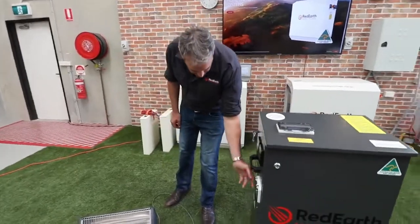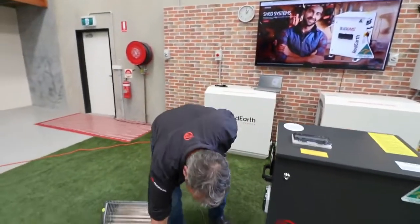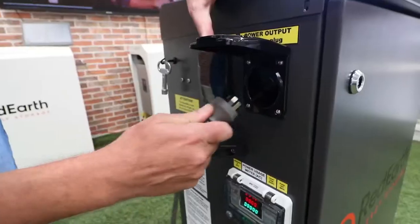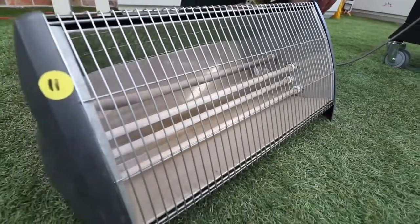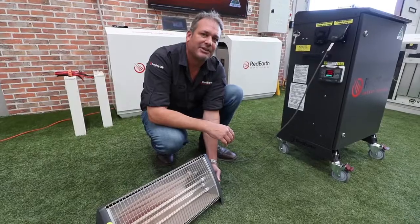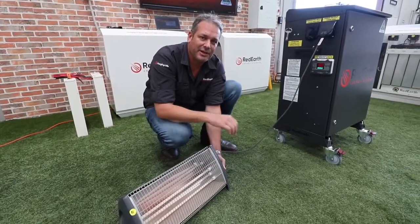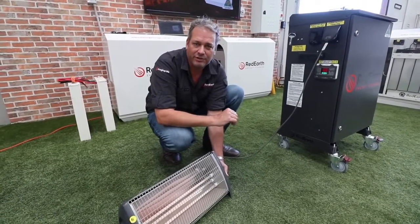We've got your meters down here which you can see. Just to give you a little example of how plug and play this actually is, let me just put a nice heater in there too. It can take up to a 10,000 watt surge. With this little Aussie Ripper you can keep yourself nice and warm in winter, as well as cool in summer with a small air conditioning unit, with no problems at all.